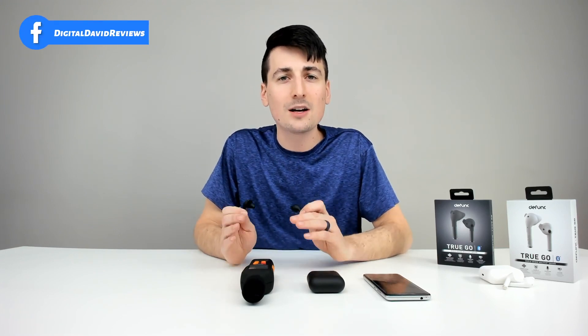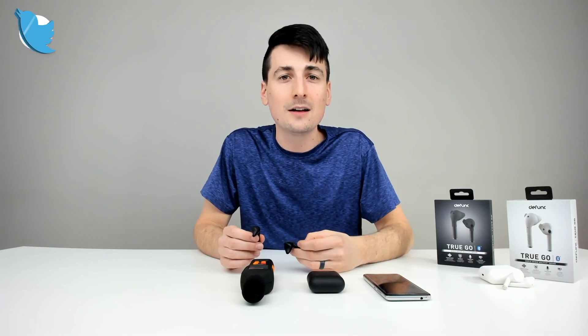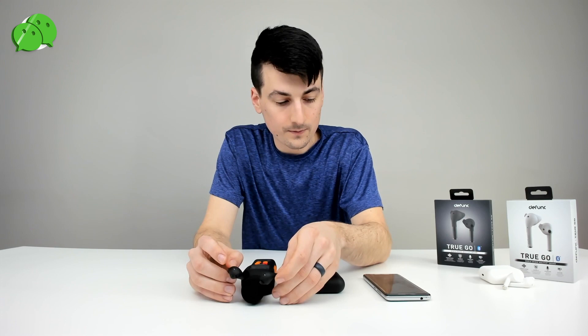Now let's go ahead and conduct our decibel test. For this test we're going to have the earbuds at 100% max volume and we're going to measure the decibels with the TacLife tools sound meter. If you want to conduct this test at home, you can download a free sound meter app on your mobile device. The song we're going to use is 'Yummy' by Justin Bieber. After listening, we averaged around 70 decibels and peaked around 86 decibels.